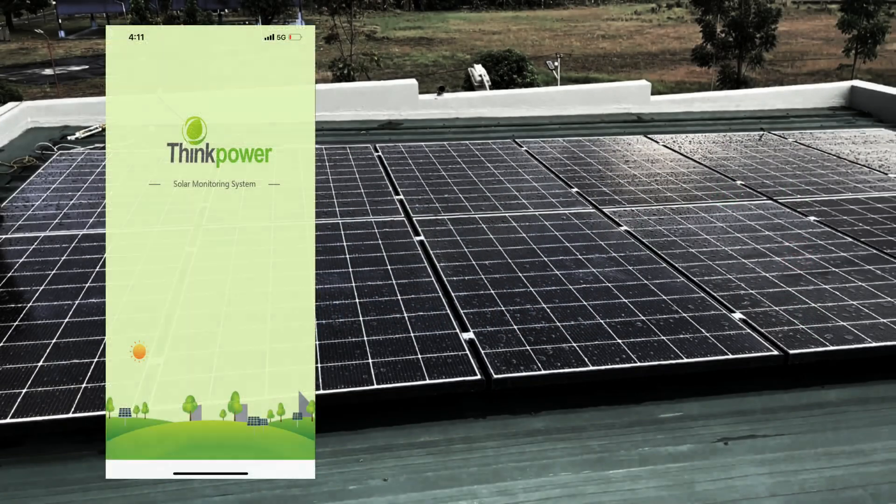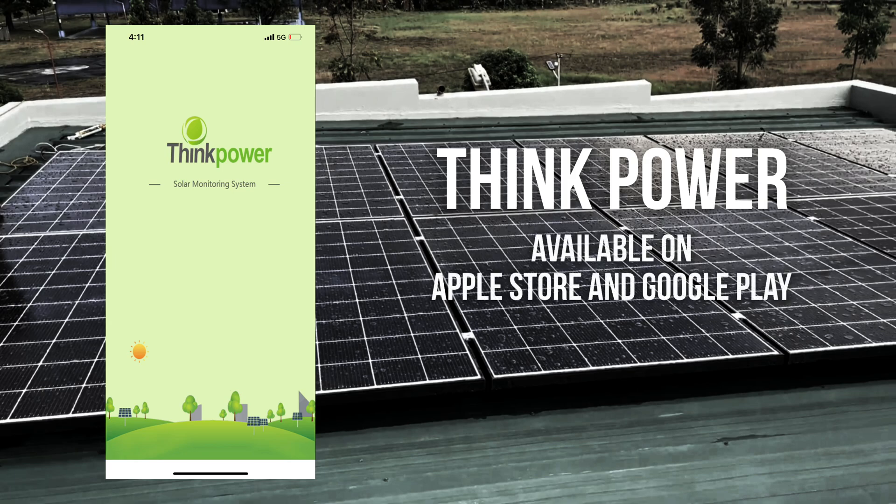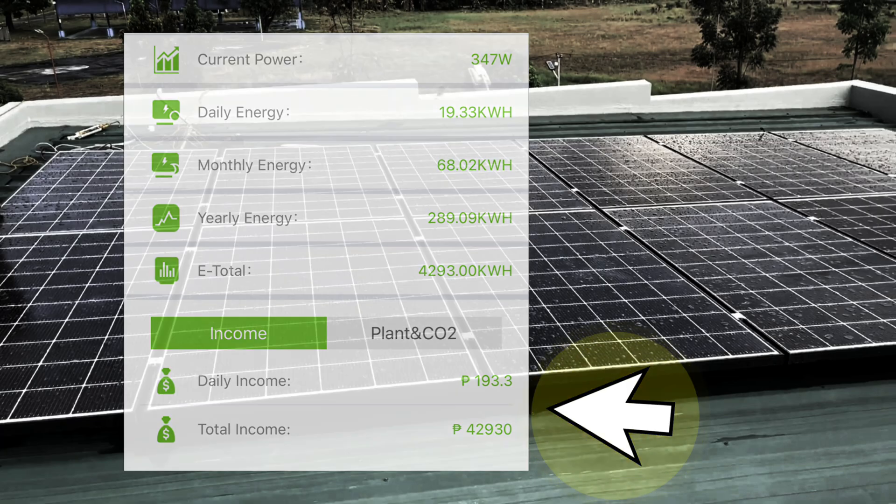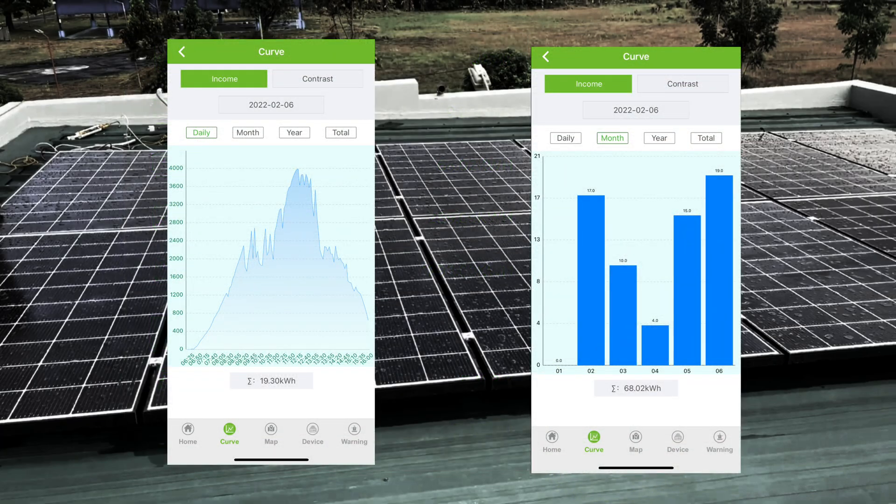Now let's look at the app where we can monitor the inverter. The app is called ThinkPower. It's a very basic app where you can see the power production of the whole system. The data are arranged so that you can see the daily, monthly, and yearly harvest of the solar panels. It also displays the total energy saved since the start of operation and even the current power that the system is producing. The daily and total income is also displayed and the CO2 equivalent is also computed. It records the history of power generation and gives different charts for easy reference.